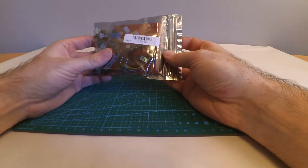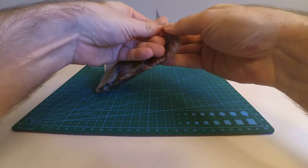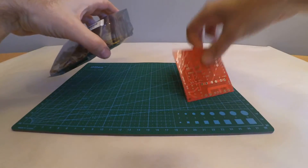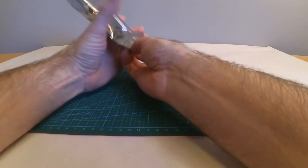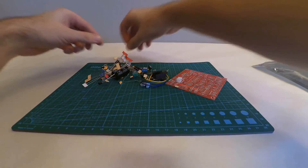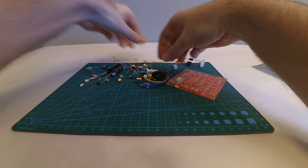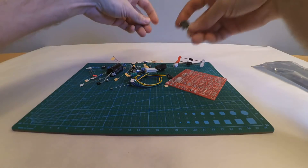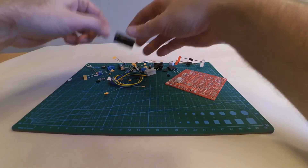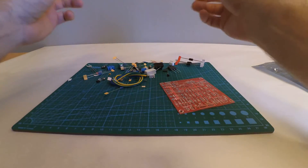We have a Banggood SKU 179821 power supply kit. Let's check what's in the bag — circuit board and components, that's all of it. We have diodes, resistors, capacitors, two transistors, and some discrete components. I'm going to try and build this and see where we end up. The only thing I think I'm missing is a heat sink for the big transistor, but we'll try to build it and check how hot it gets.